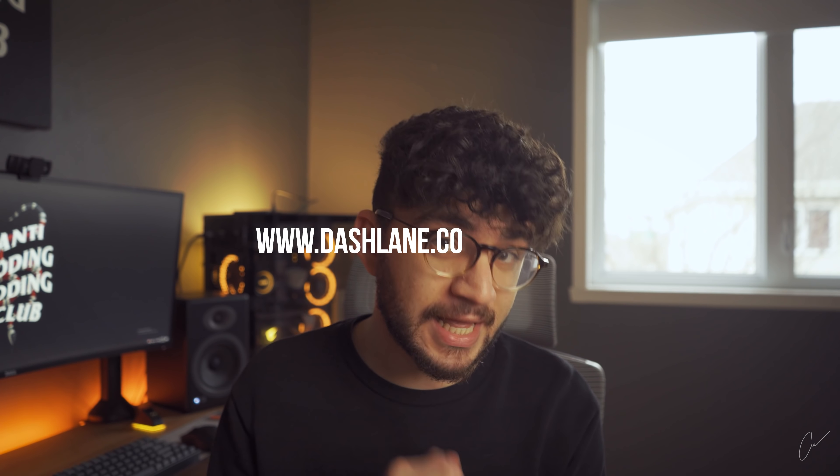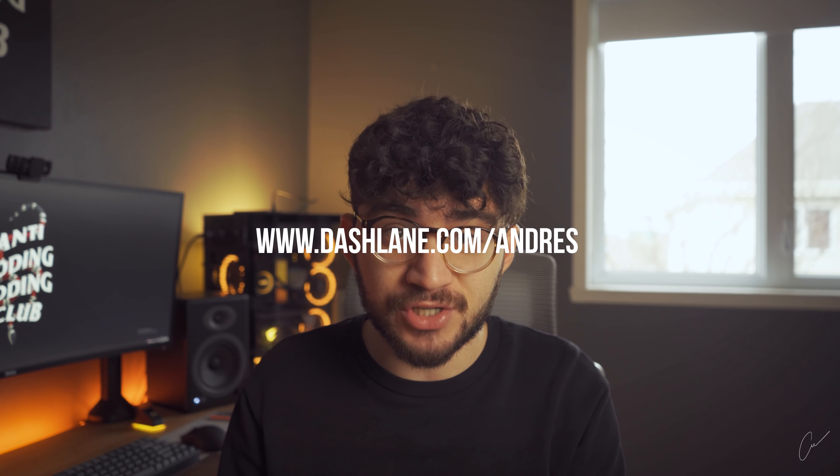I'm going to keep this outro short — I know you guys have a lot of shopping to do. Don't forget to use Dashlane for free on your first device at dashlane.com/andres, and use code 'andres' for 50% off premium. Share this video with your friends if you think it was useful — it might help them get their shopping done. I'll see you guys in the next one, take care.